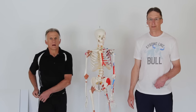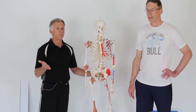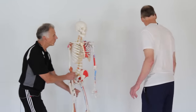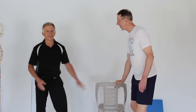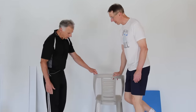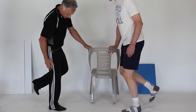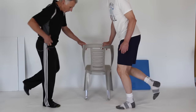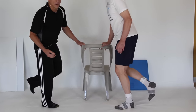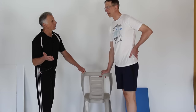So the first sign is the locking. Now, for the self-tests you can do at home: the first is called the Thessaly. You're going to stand on one leg — Bob and I are going to demonstrate. Bend the knee five degrees, just slightly, basically just unlocking it. Then keep your foot planted to the floor and rotate your trunk and hips back and forth. If you experience pain when you do that, that's a positive sign — it's leaning towards the possibility of a meniscus tear.